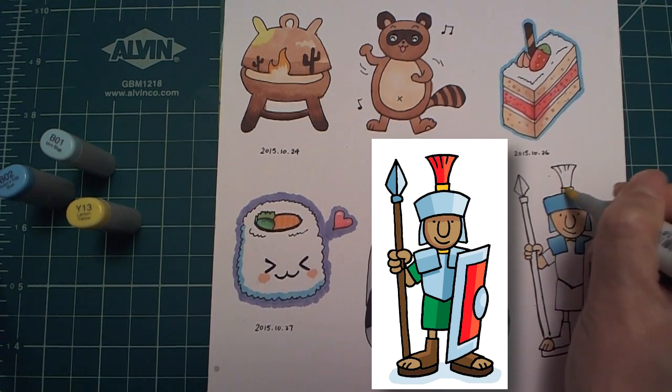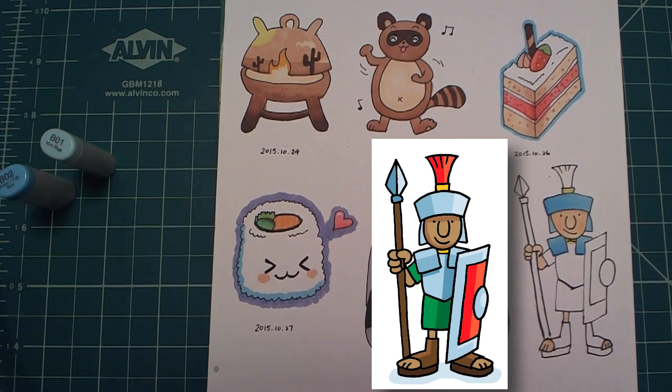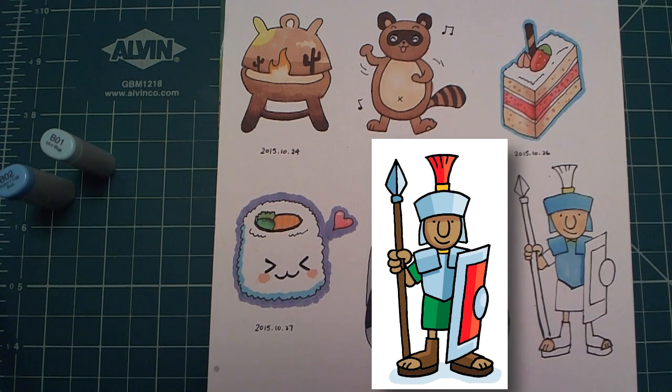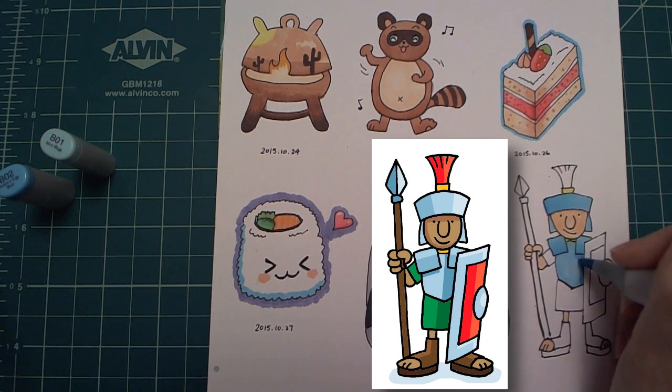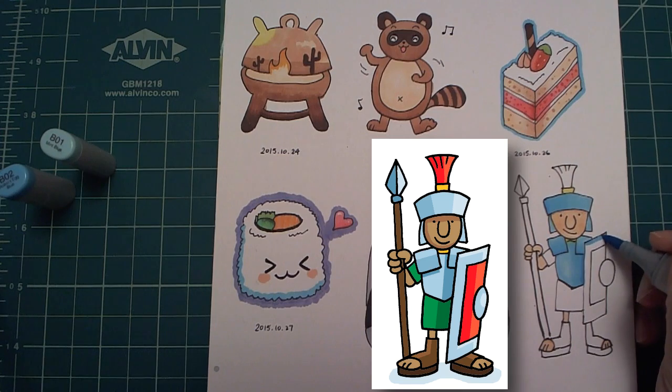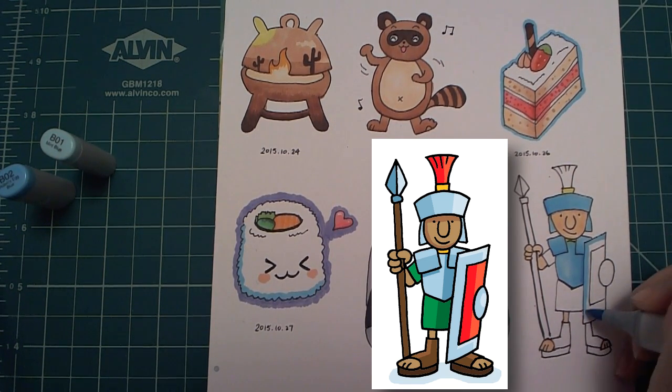I want to put in the color first before coloring the chest because it's a lighter color. Here I used the darker blue for the shadow from the shield. I usually go with the lighter blue first and then add a little bit of the darker color for the shade, and then come back with the lighter blue to blend.